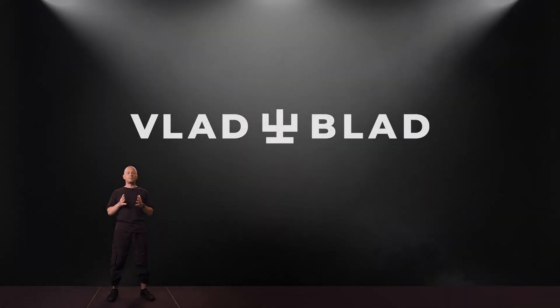Hello my dear friends. My name is Vlad. I am the founder of Vlad Blood Irons. Welcome all of you to the presentation of our new product. Sorry, my English is not very well, so we will use a translator.